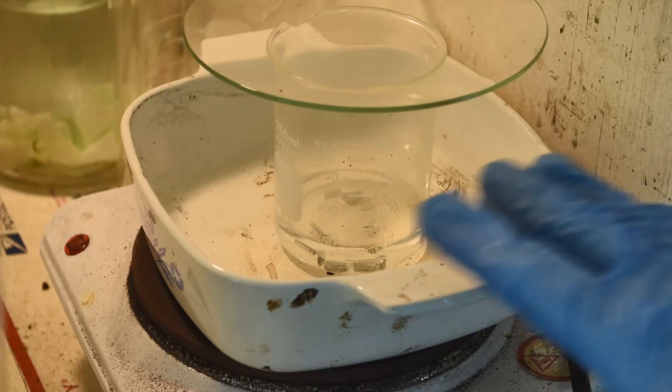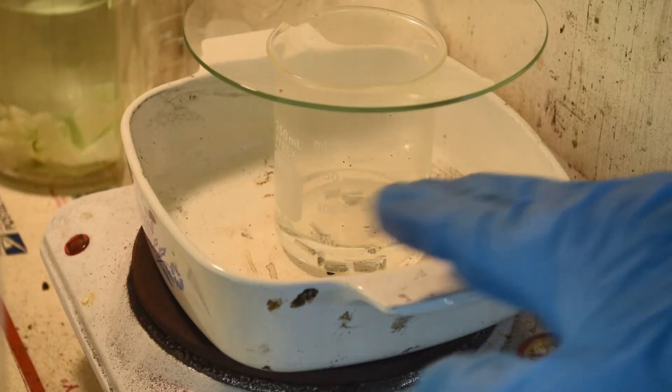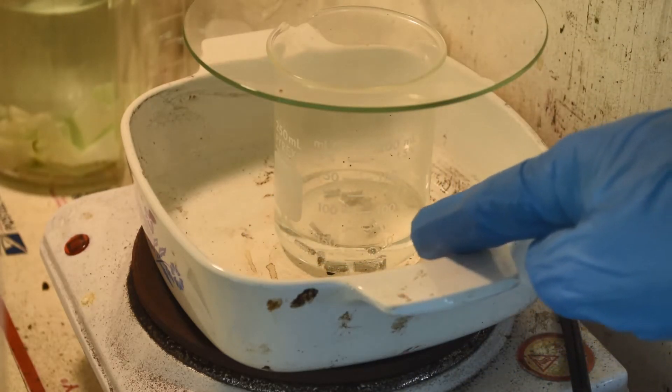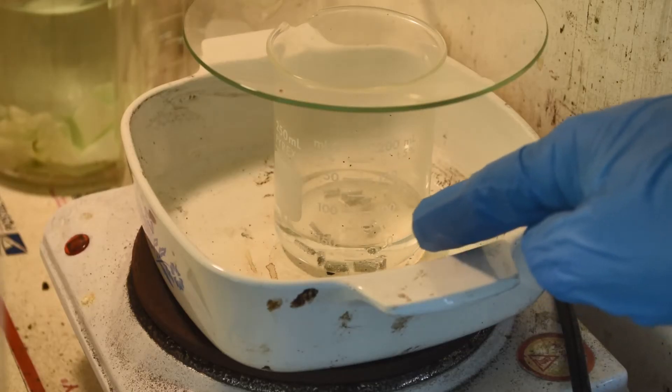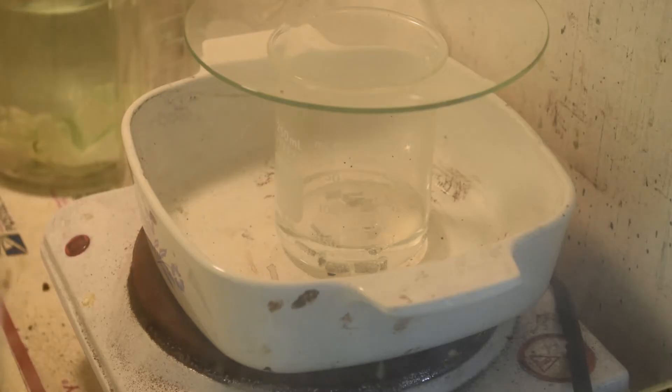Here we are in the fume hood. The hot plate really isn't even fully on — it's just still warm from something earlier. As the liquid warms up, the vigor of the reaction as the metal dissolves gets more and more pronounced. We'll just let that sit and dissolve; it should be done pretty quickly with the warmer hydrochloric acid, especially since it's a chilly morning and room temperature would take quite a while.